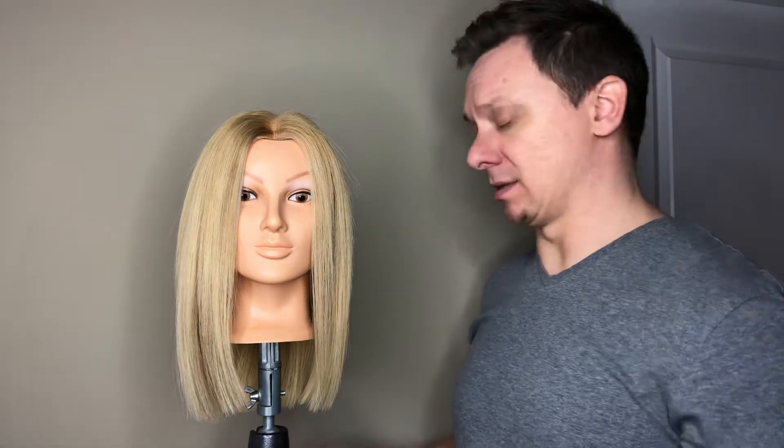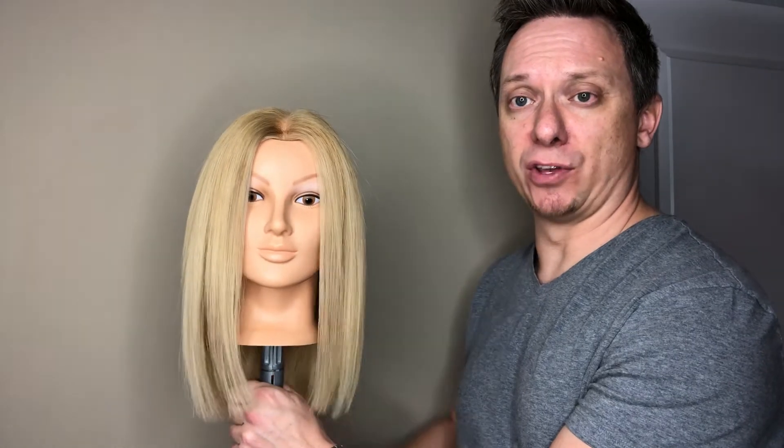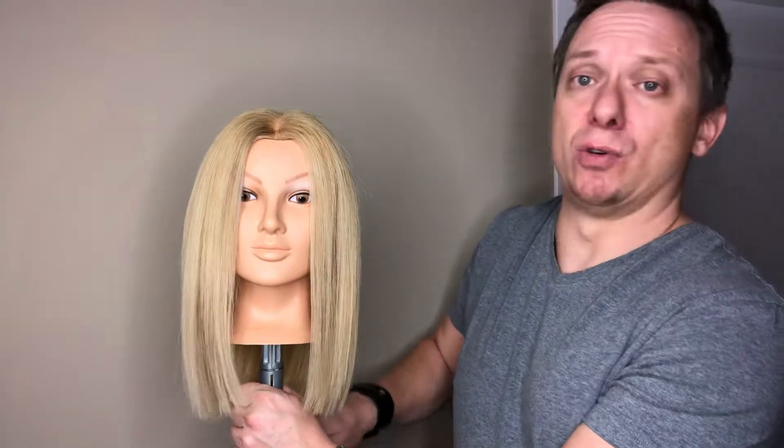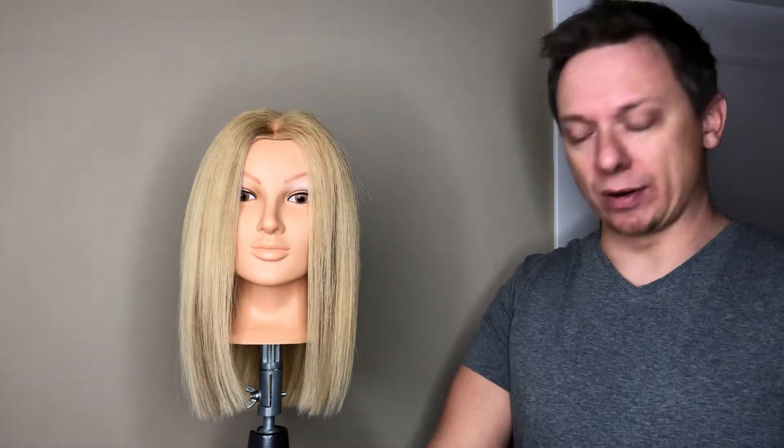This is my lovely model Yvonne who has volunteered to help me today. As you can see, we've already gone through the five step process and done everything here. Number one, it's a time saving technique because this video would end up being an hour long. And number two, it shows you the finished result. So let's get into it, shall we?